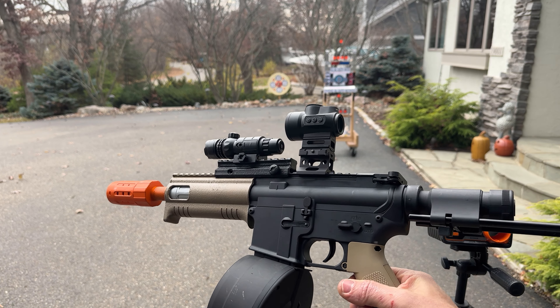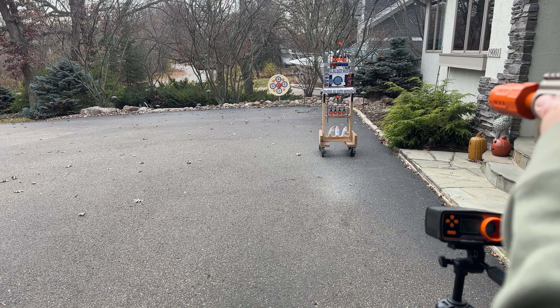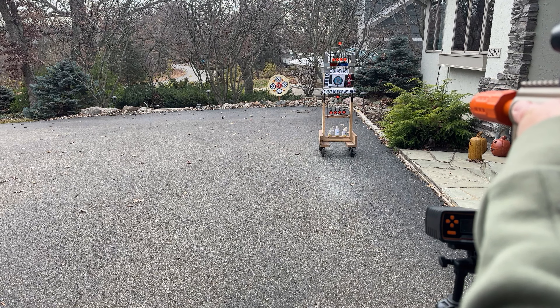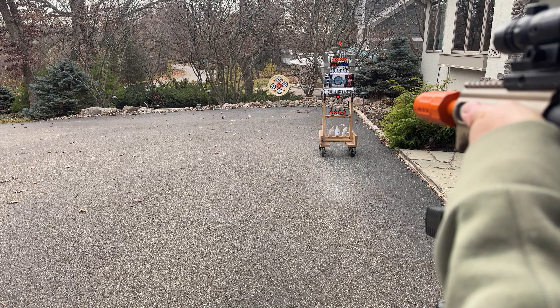Alright, so the first target's about 15 feet. No problem. The far target's about 40 feet — we've got some wind, so we're going to see some curve.